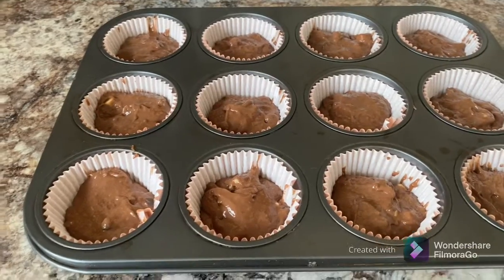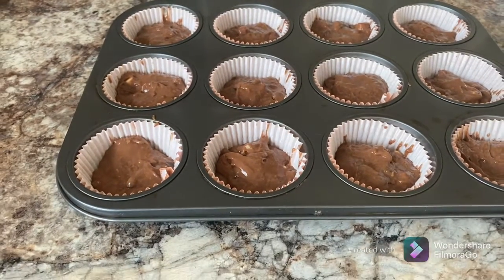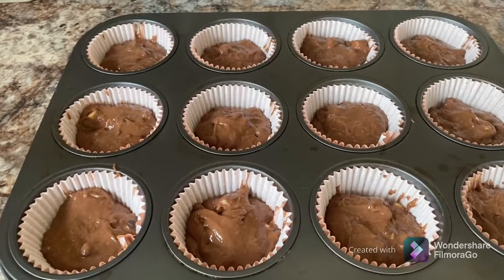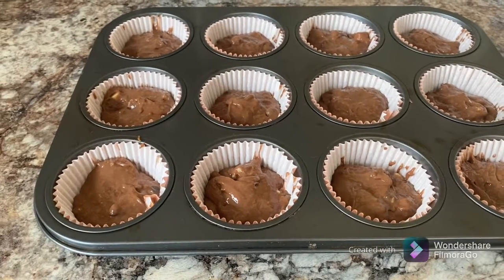Now we're going to put them in and our oven is already preheated to 200 degrees Celsius. We're going to put them in the oven for 17 to 21 minutes.